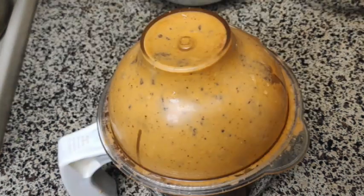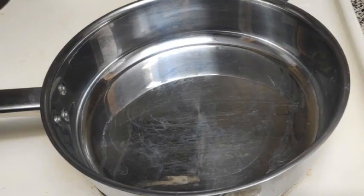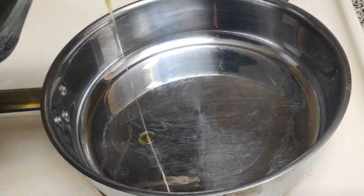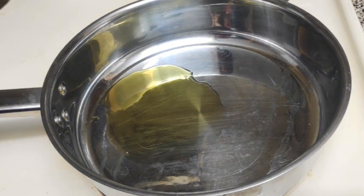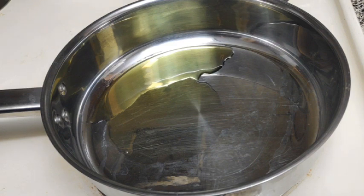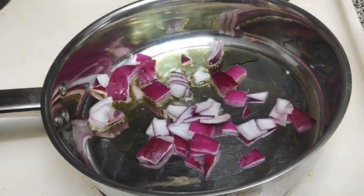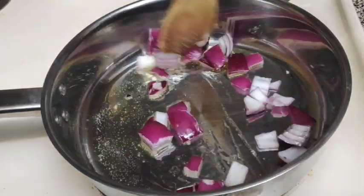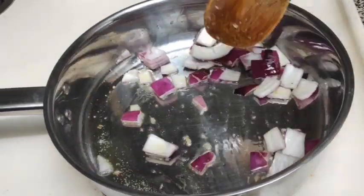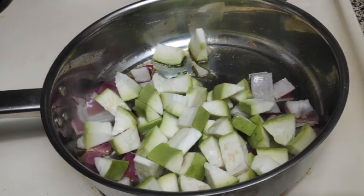I will cook a tomato in the pan. I will cook a medium-sized pan. This is golden color. If you want to cut the skin in medium size, you should be able to cut the skin.